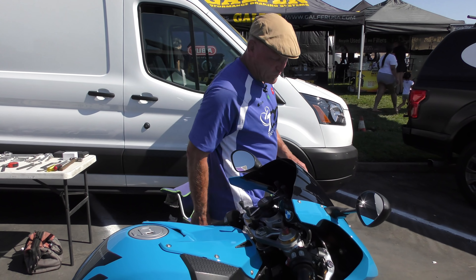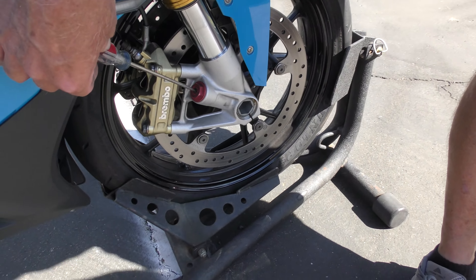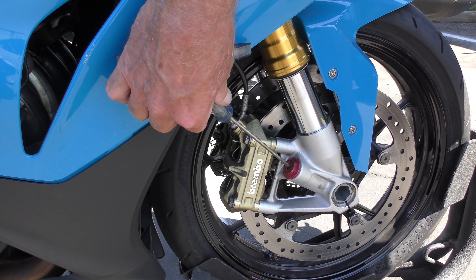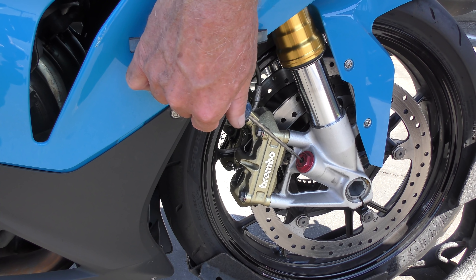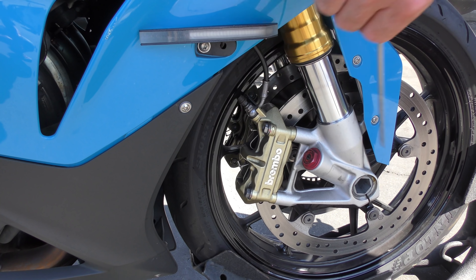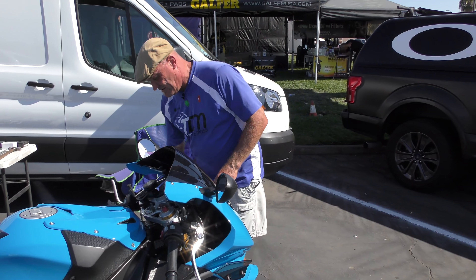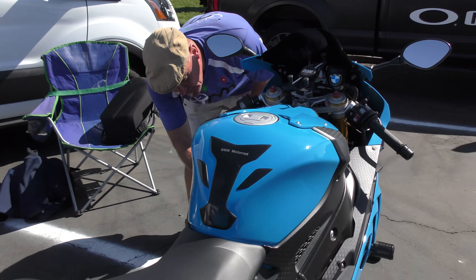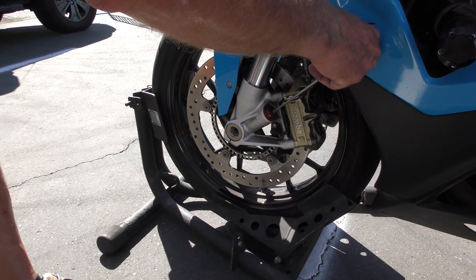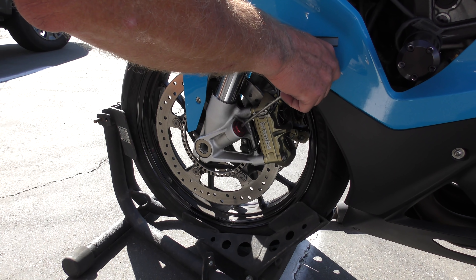At the base of the forks you can also have an adjuster, and this is always compression. So if we count in: we're at five out of ten on this side. Now we need to check the other side is also at five — it was off on this leg, so let's check it. Counting reveals it was at two, so we adjust it to five to match.